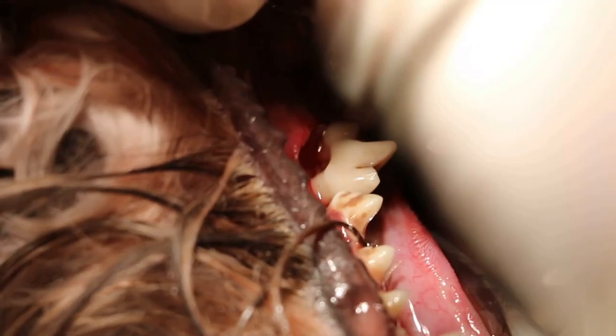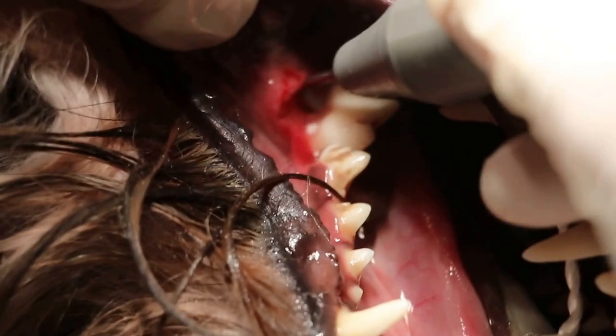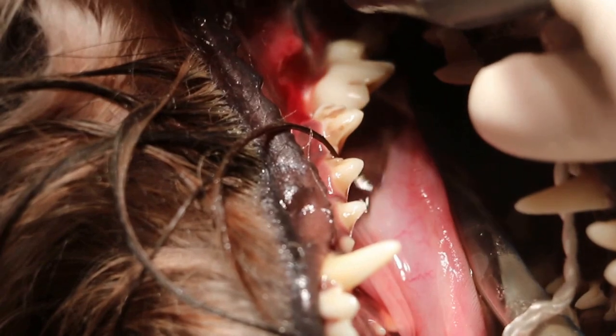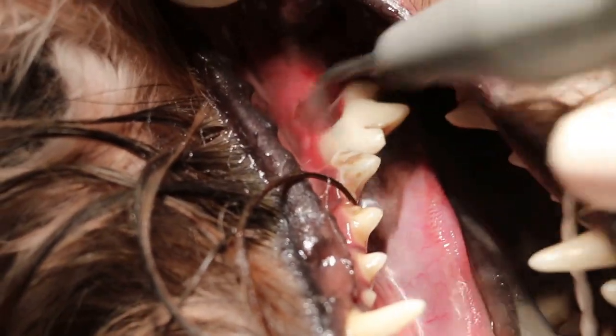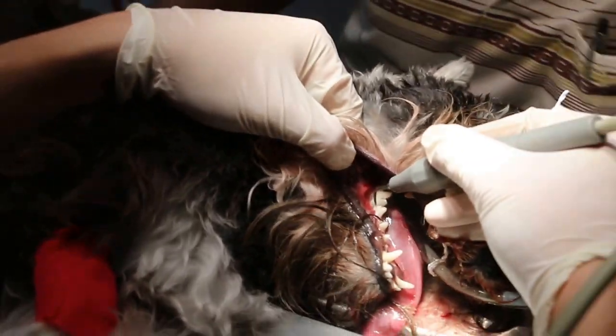You can see from here. Premolar, lower one. You can see the ulcer, the crater there — a big crater, a big hole. A crater there. That's why the dog doesn't want to eat on the right-hand side.